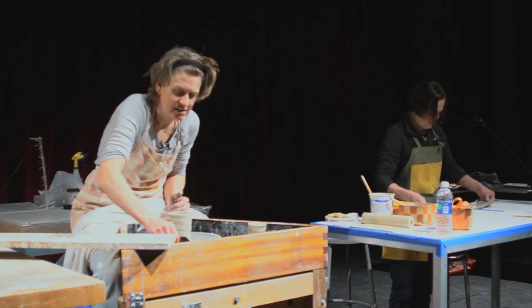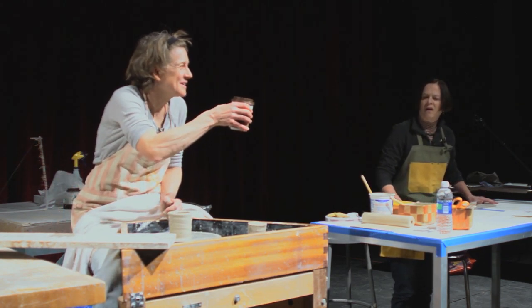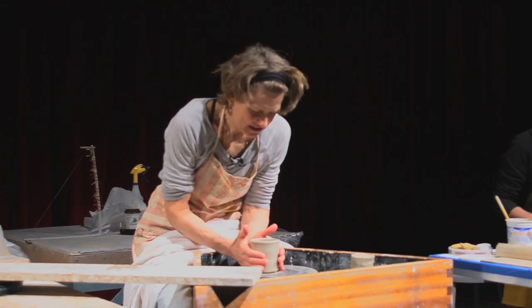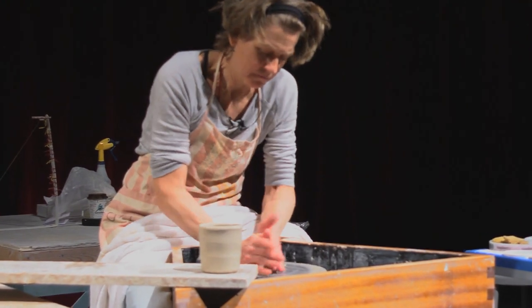I'm just going to start out my day just like how I do at home. I have some coffee, and I like to make four cups right away because I'm thinking about coffee all the time — have I had enough, have I had too much?